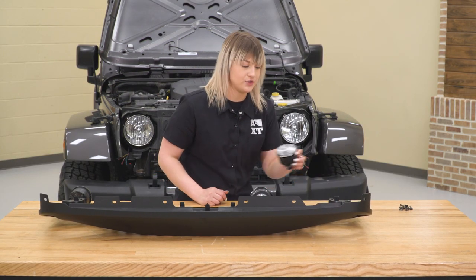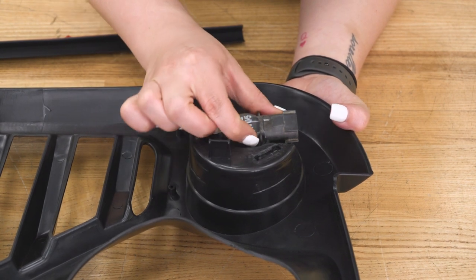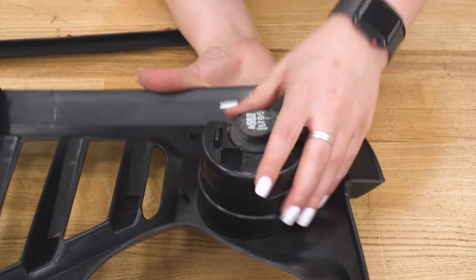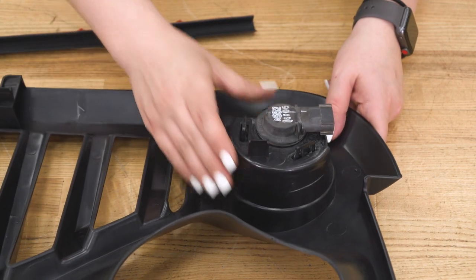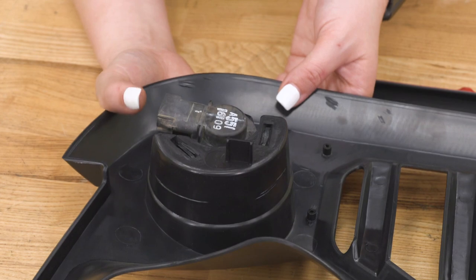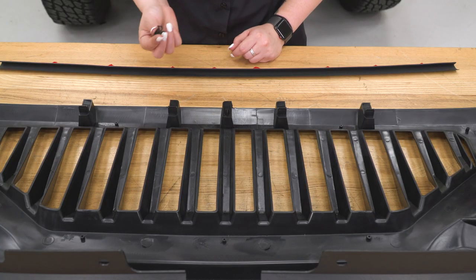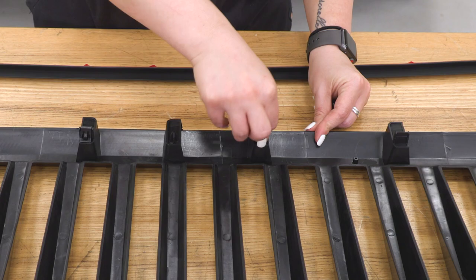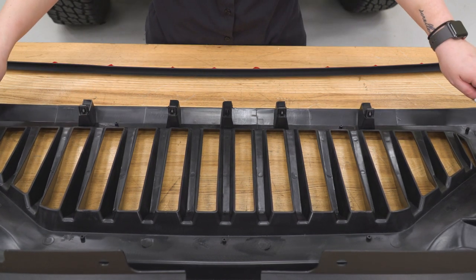Let's go ahead and get this set up so we can install it on our Wrangler. We're gonna start with our turn signals — these are gonna go in exactly how they were taken out of our factory grille. All we have to do is push that up into place, line up our clips, and just give a little pressure and pop it forward. The tabs on our turn signal will clip into place. We're gonna do the same thing on the other side. After our turn signals are in place, we can take our new retainer clips and attach those onto our clips — you're gonna have four down on the bottom and then one on each turn signal.